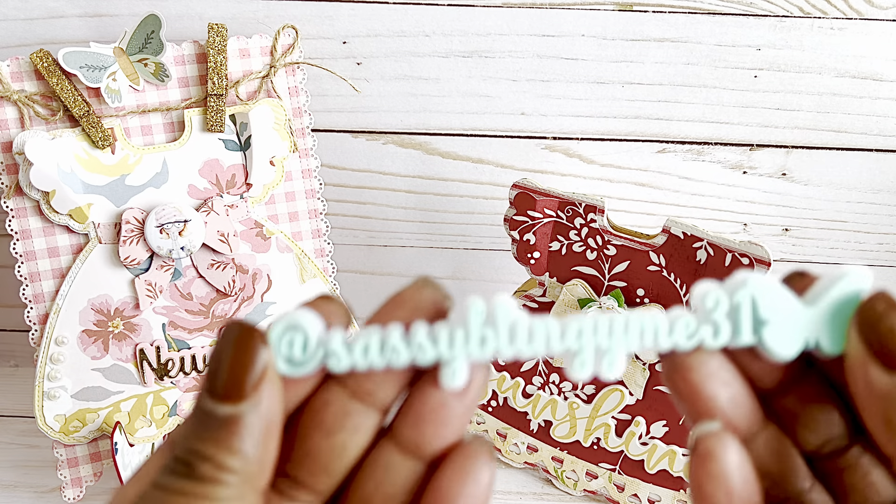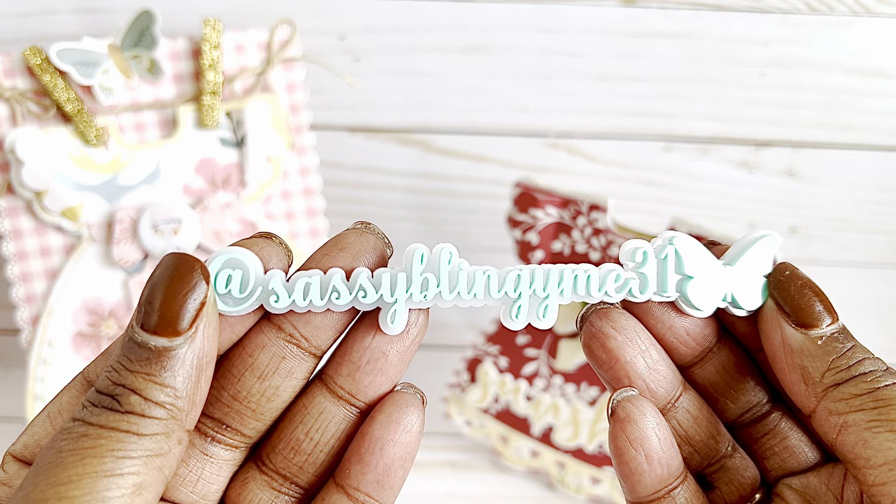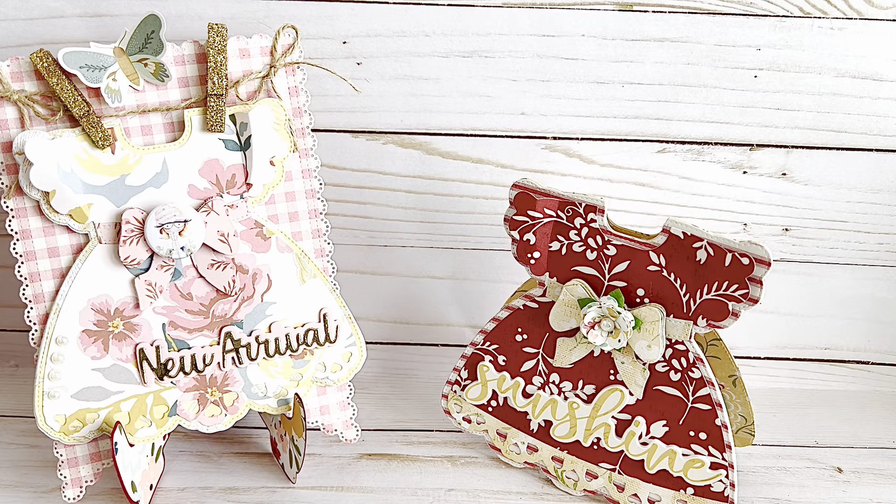Thank you so much for stopping by! Again, coupon code is nat10. If you're not already following me on Instagram, you can find me at sassyblingyme31. Have a great Monday - talk to you soon, bye!